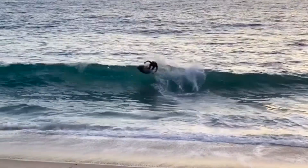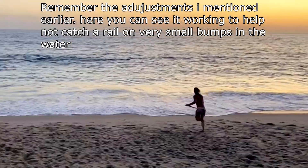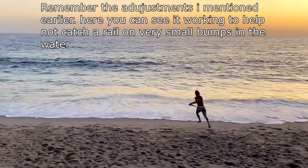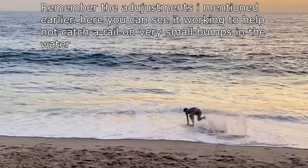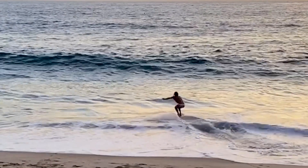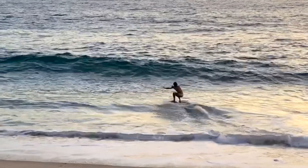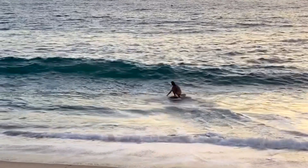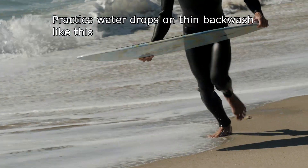Water drops are going to be the last thing you'll probably get good at on this list. All of these things - the control, the speed, and the water drop - are things you're going to want to consider in order, because they all rely on one another to work at their best. Being able to water drop requires that you already have great control and great speed.